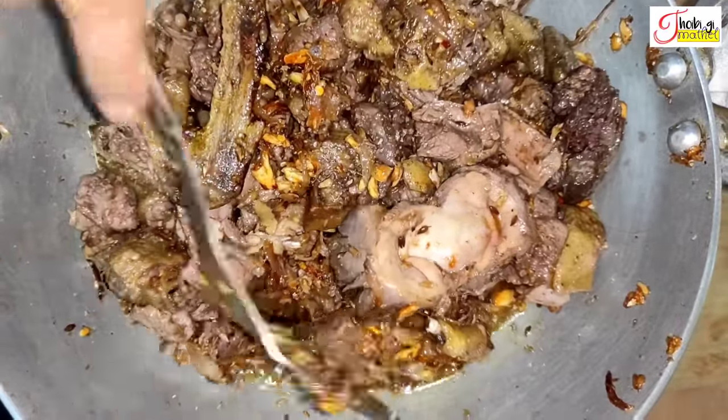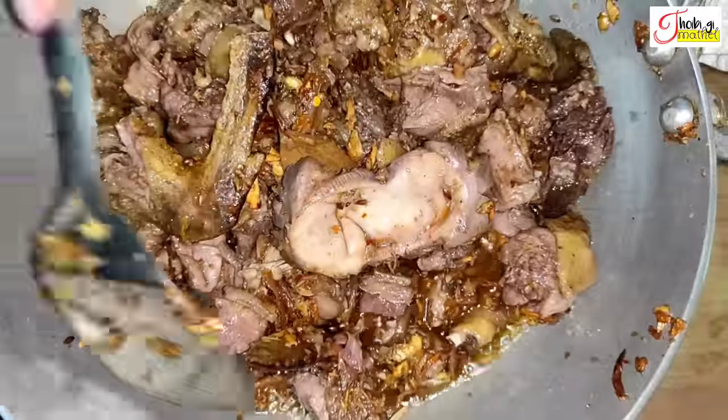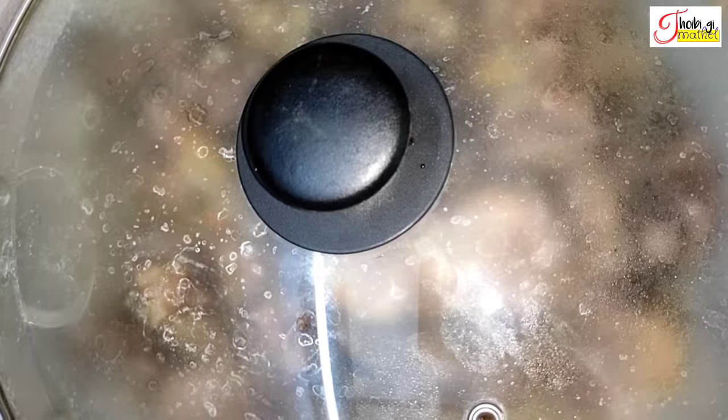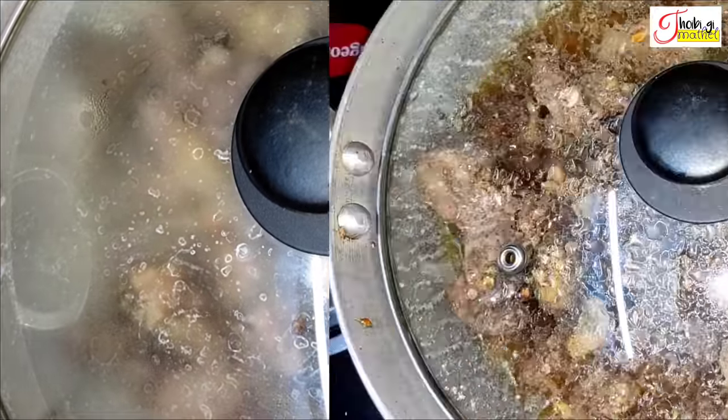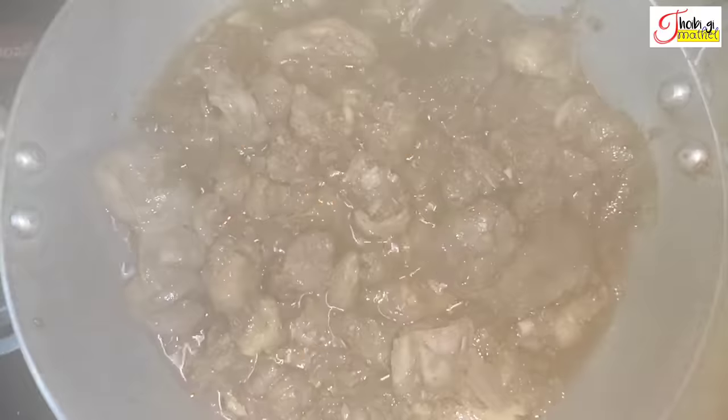We cut the rice. When the rice is thawed, we cut it in the top of the rice.